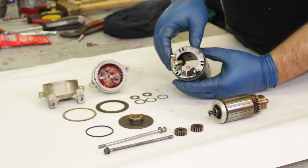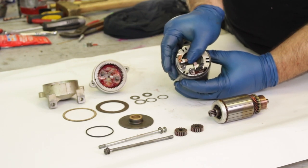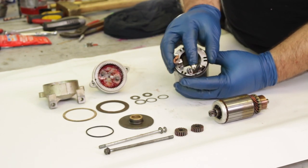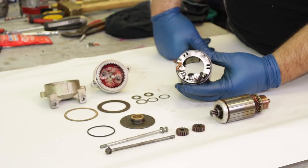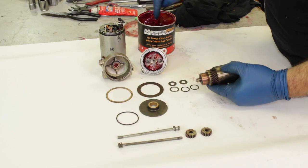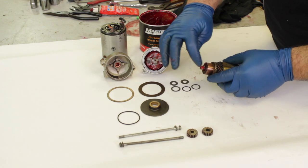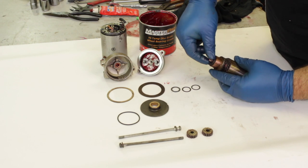We're going to start reassembling this to show you the process of how to check these clearances while reassembling the starter. If you push the little brushes back a little bit they will actually click out of your way and make it a lot easier to reassemble the whole unit. We usually take a little bit of wheel bearing grease and put it on the end of the starter to hold the shims in place — we don't want these falling inside the housing somewhere. Be careful not to get any of this grease on the commutator that you just cleaned.